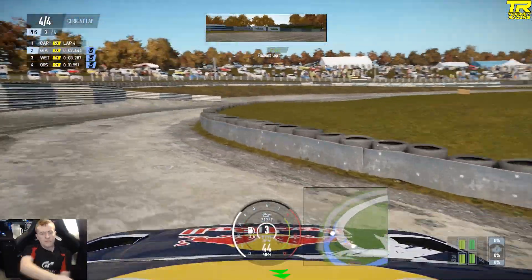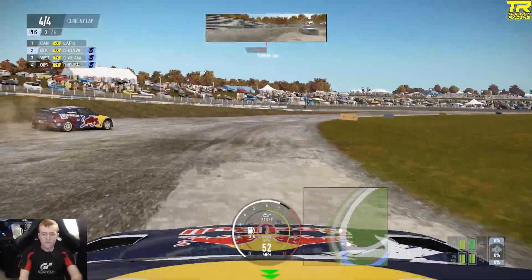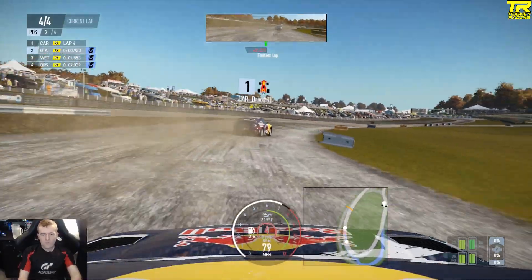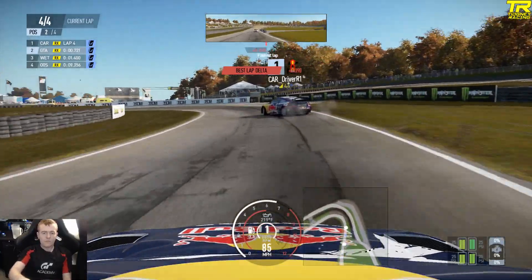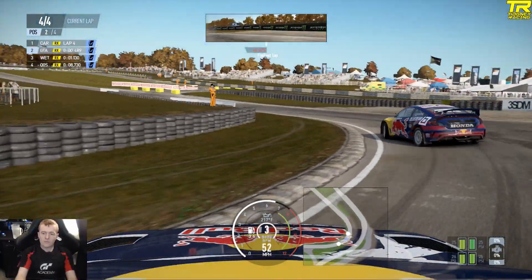Coming to the first corner — this is why I love Lyddon Hill. It's a good place to actually do some Rallycross. It's wide enough to have some passes, and the Joker lap the way it comes on, it's a good place for some overtaking. It's a brilliant, brilliant circuit.